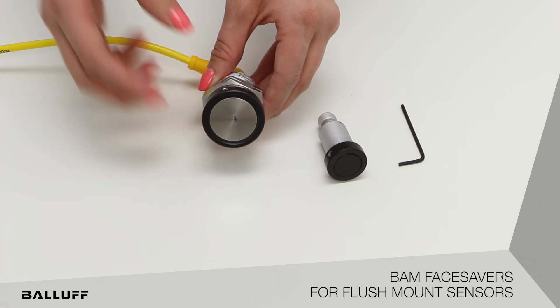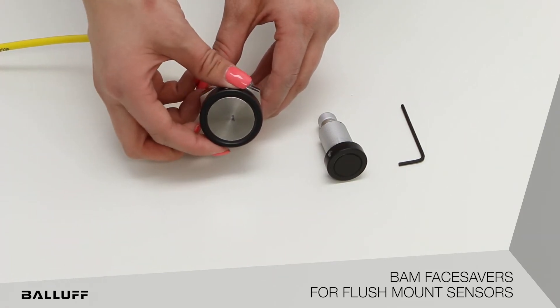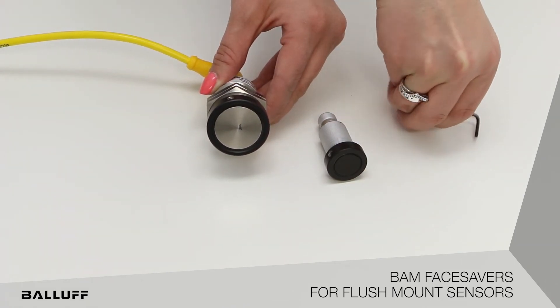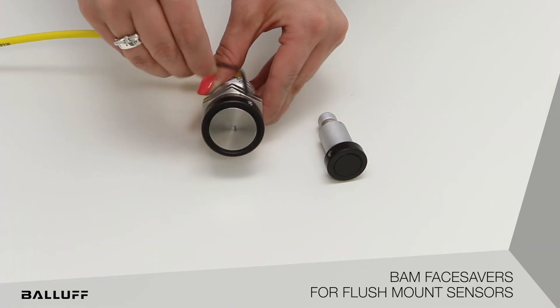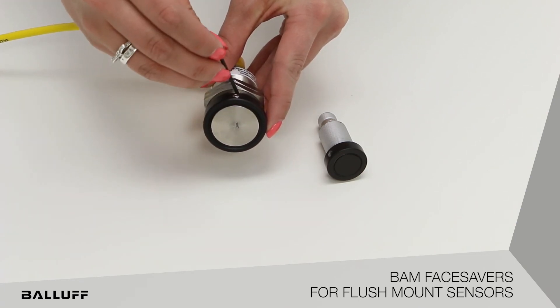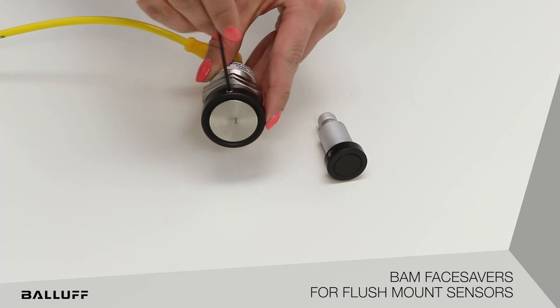The face saver threads onto the sensor, and then the operator can adjust the difference between the sensor and the face saver. The face saver should sit level with the face or slightly above the sensor. The set screw locks the face saver in place.